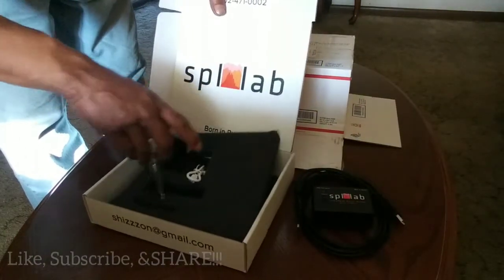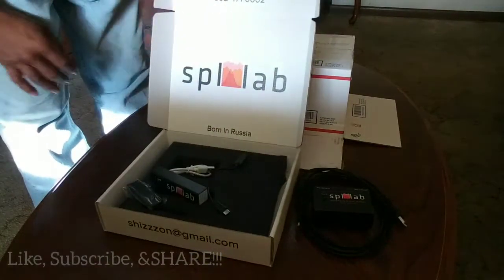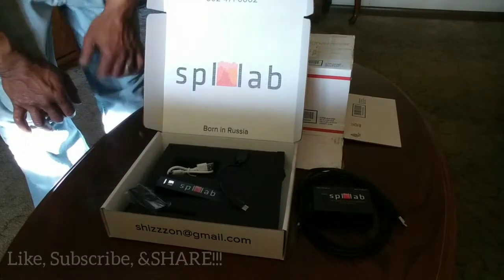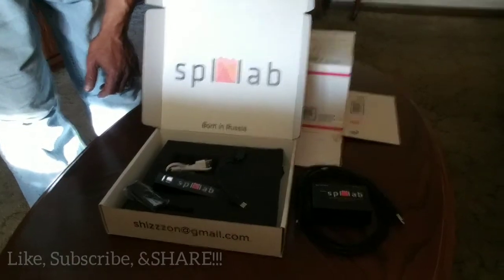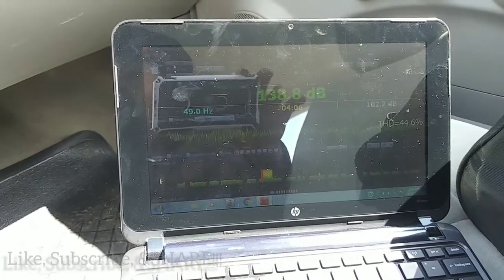I'm not the first one to unbox this, but this is the first time it's being unpackaged on this channel. We'll get everything installed, test it out, and check it out. So let's do it again at 48 Hertz and see if we have any gains.